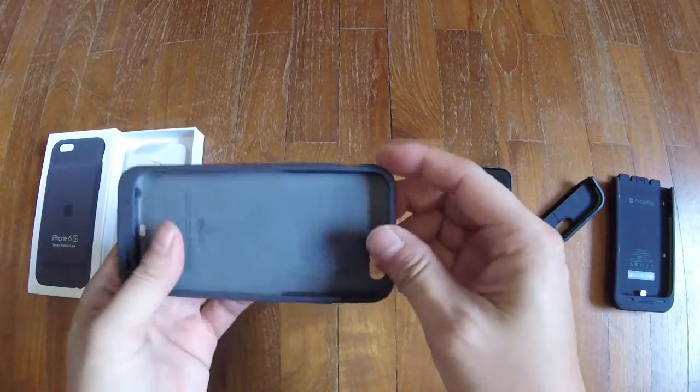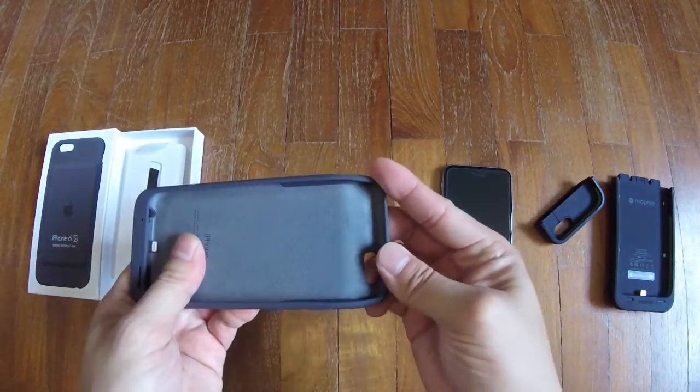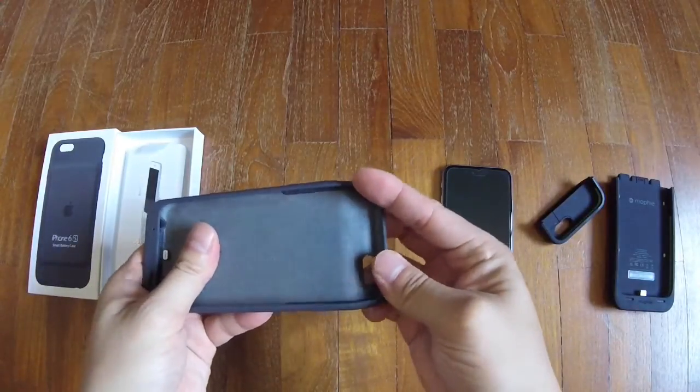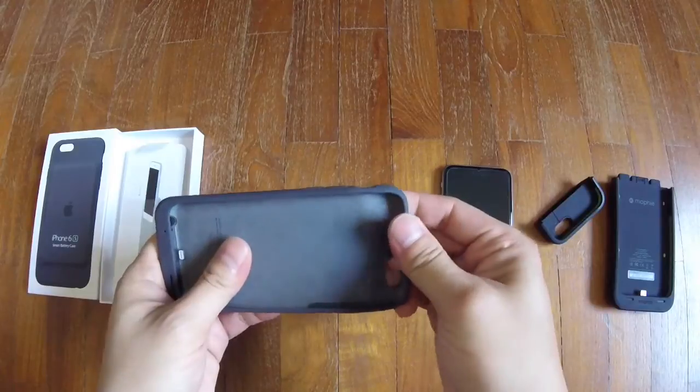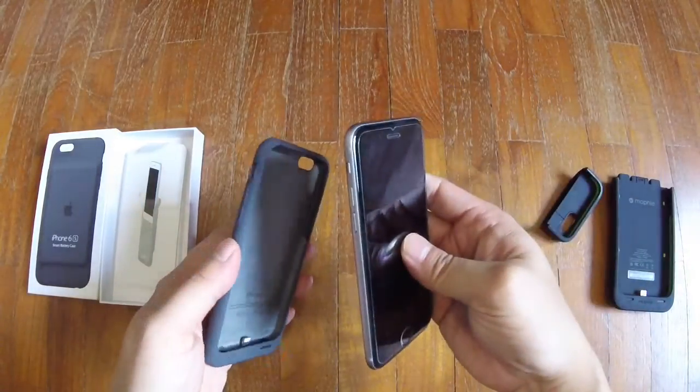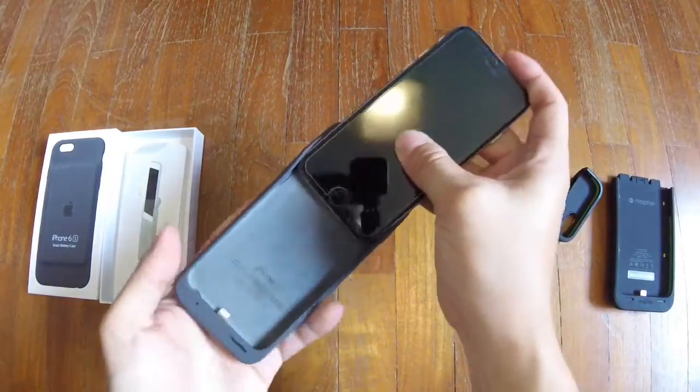The case has a flexible hinge for easy access when inserting and removing the iPhone itself. So here goes — slotting it in.